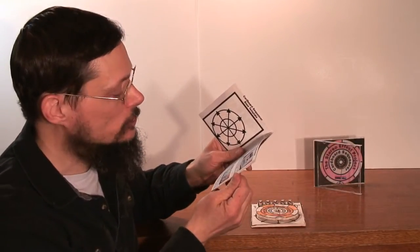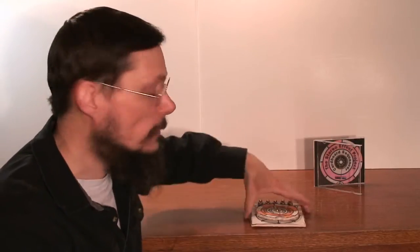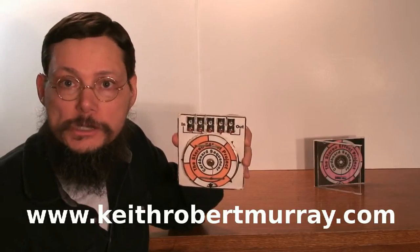The booklet contains detailed instructions on how to build your own sequencer, and the CD, the booklet, and the sound samples used in the recording are available as a download on my website. Just look for the article on the cardboard sequencer and you'll see the links.